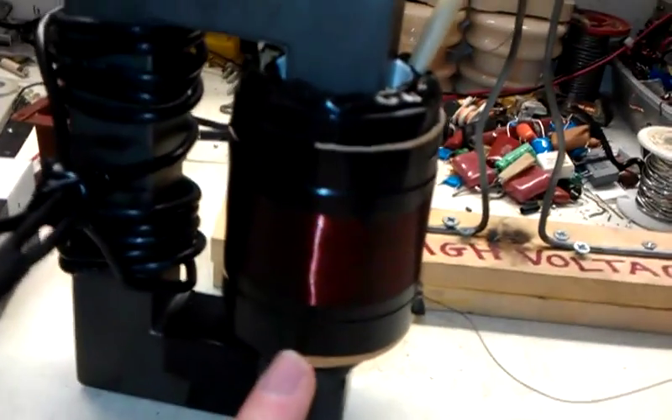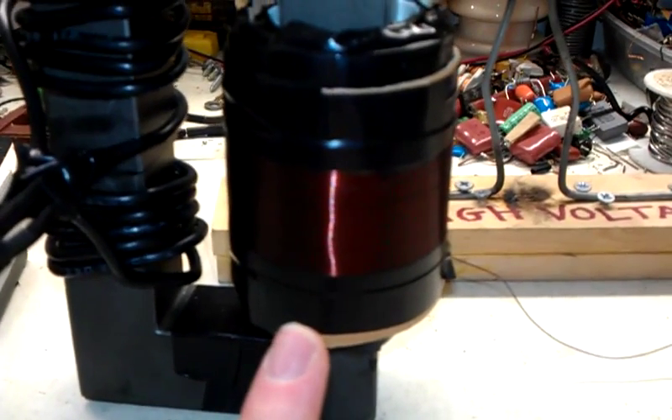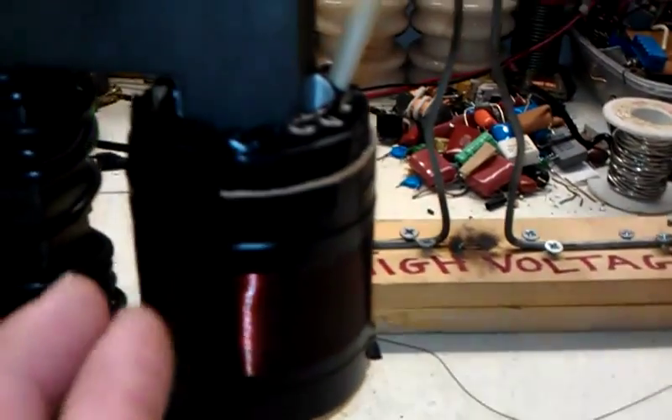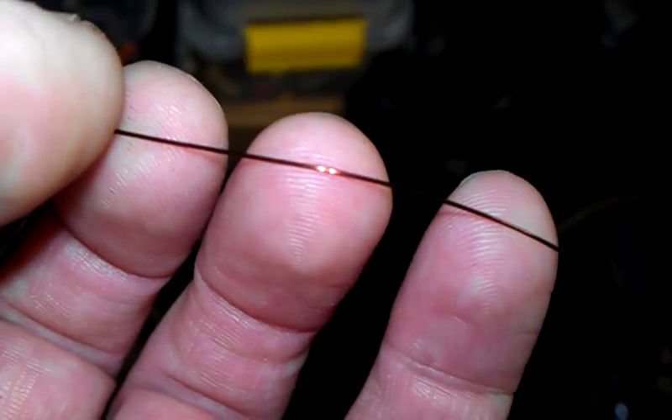I cannot remember how many turns but I've done about five levels of wiring. The wire I used is about 28 gauge — the same wire I used to wind the Tesla coil secondary, which is that one there.